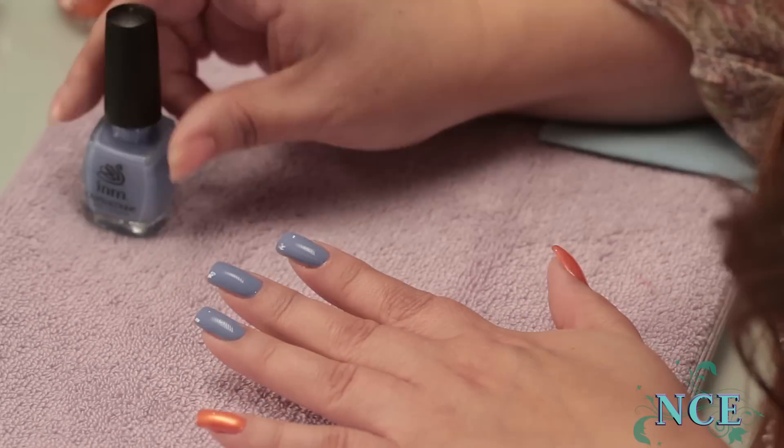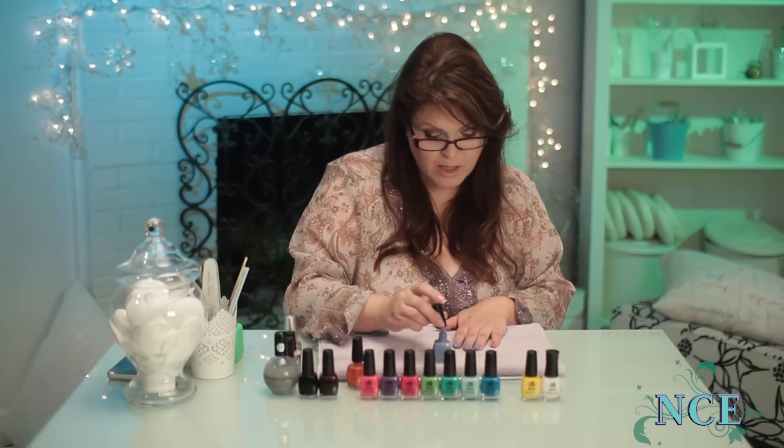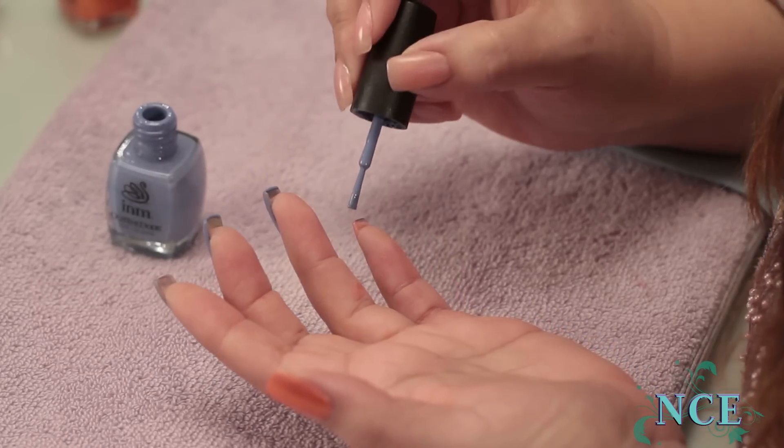Now you've gotten the true colour of what was in the bottle. Some are so pigmented you can't do it with one coat. To be really effective, you can also do the ends — it's a very finished and professional look.